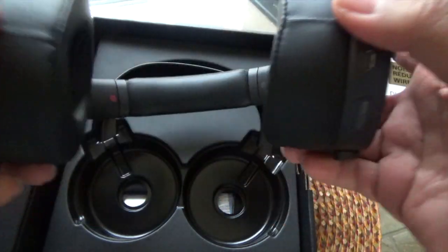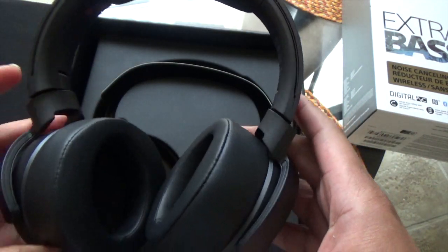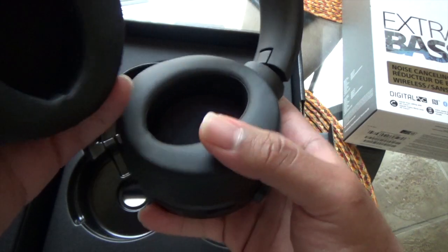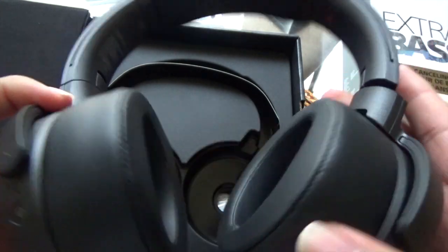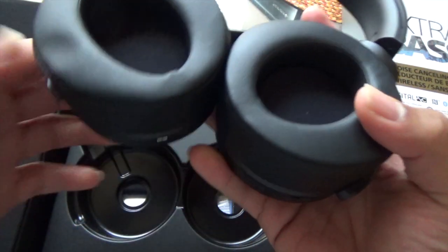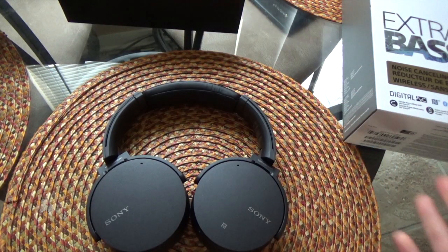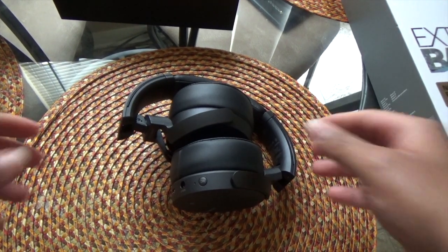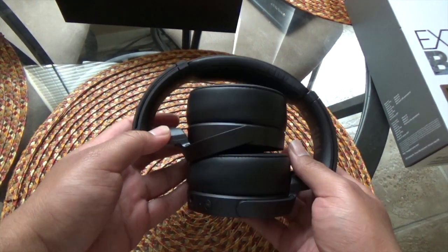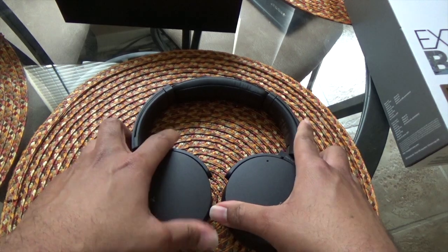Right off the bat they feel flexible but not flimsy — they feel like they can withstand a little bit of abuse, which is good when you're paying $249. Now a key difference from the other pair: those you could not fold, you could only sit them down flat. They've changed that with these — you can fold them, which makes transporting them a lot easier. That's a feature I like to have.